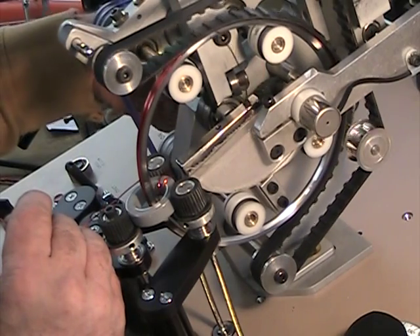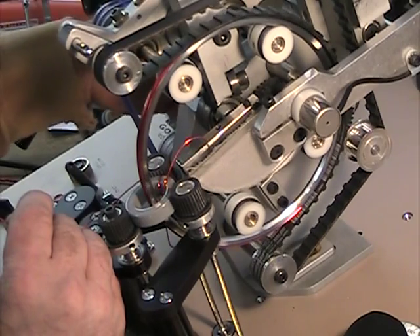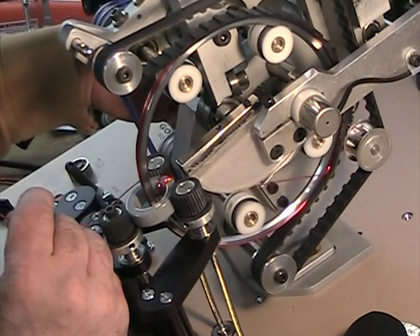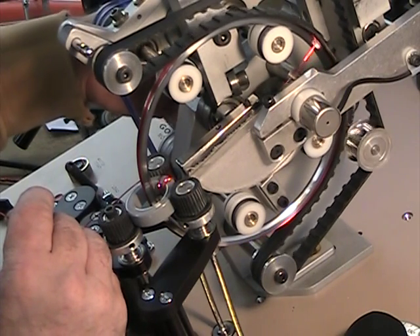So the wire basically gets lower in the shuttle and that issue goes away? Right. So it's a little precarious on these first couple turns, but after that you're going to have it. We're basically pushing the limits of what it takes to wind this coil for a six-inch shuttle.